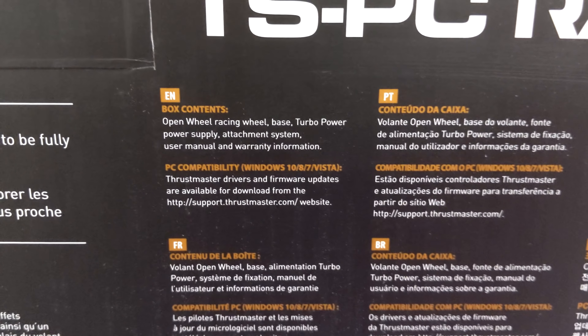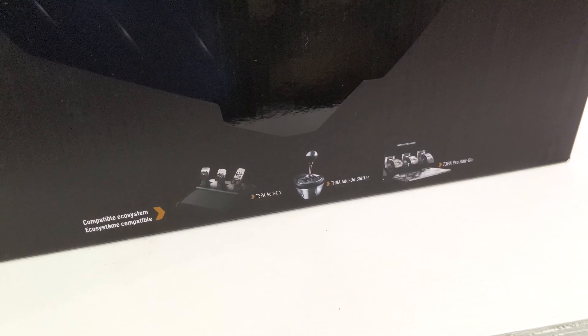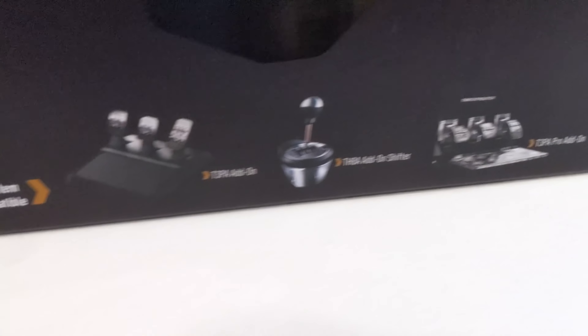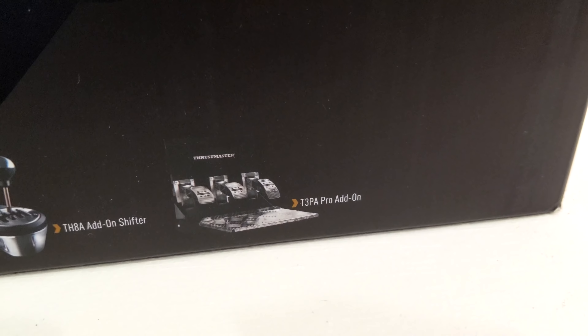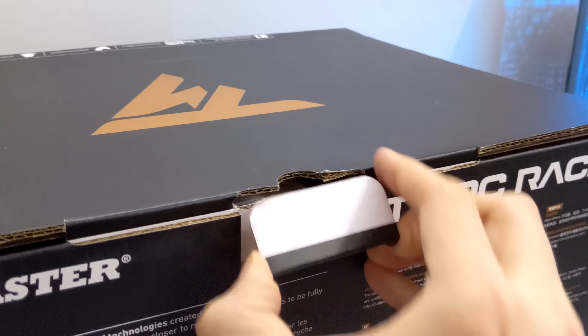But the TS-PC, as the name suggests, is obviously only a PC steering wheel. Just some basic suggestions on the outside of the box here of other things you can add to it — feel free to pause and go back if you wanted to read any of the text on the box.